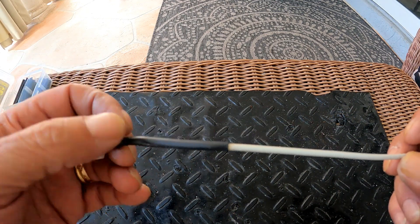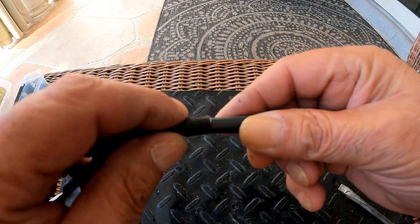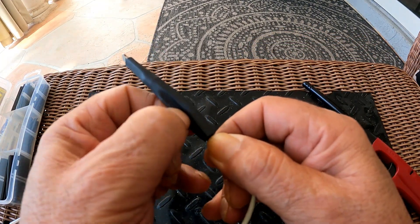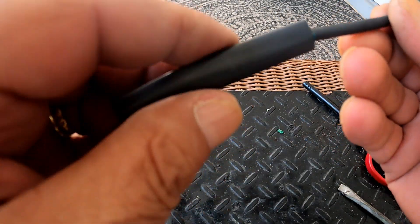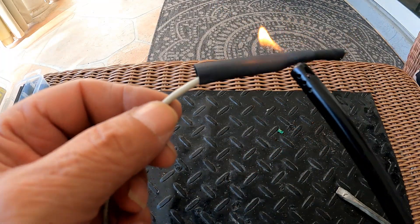Looks nice and tight, and we move on to the second repair. Insert the tube, slide it over the smaller socket, and line it up over the damaged area. And finally, heat shrink it.